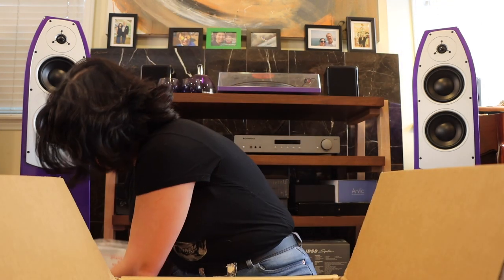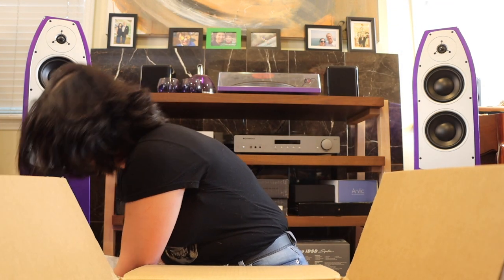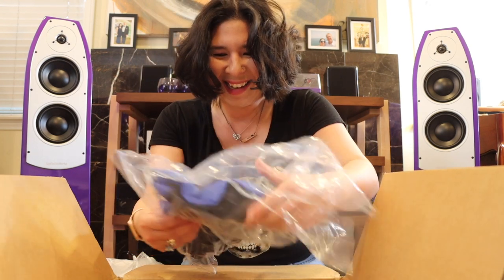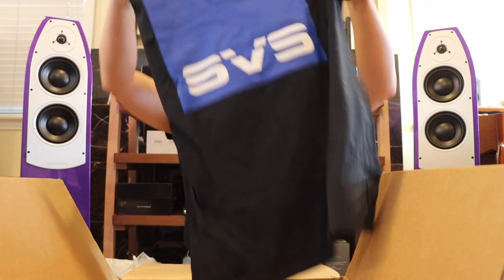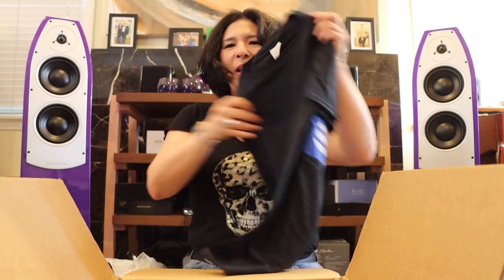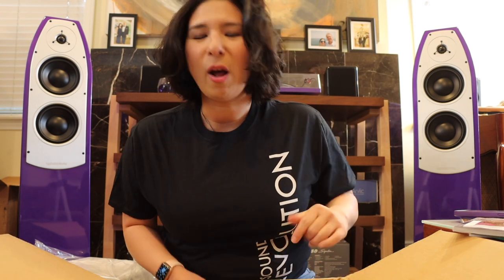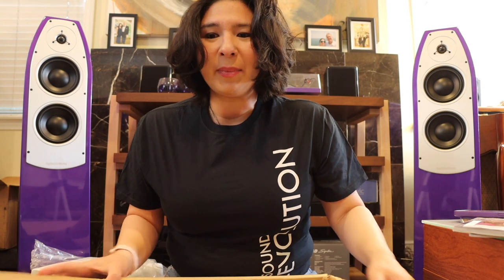Wait, what is this? Hold on everybody — surprise! Guess what's in here: my very own SVS t-shirt! I'm going to take a break from filming for a second, put this shirt on, and then continue the unboxing. Okay, I'm back. I should have worn the shirt backwards — the big SVS is on the back, but it says 'Sound Revolution' on the front. The box is now empty.